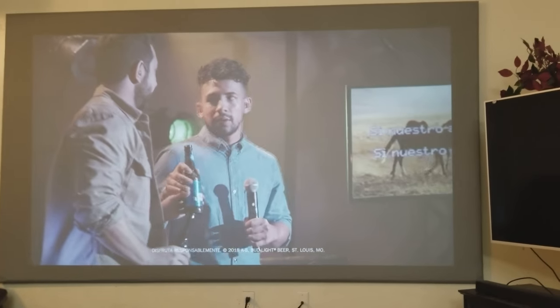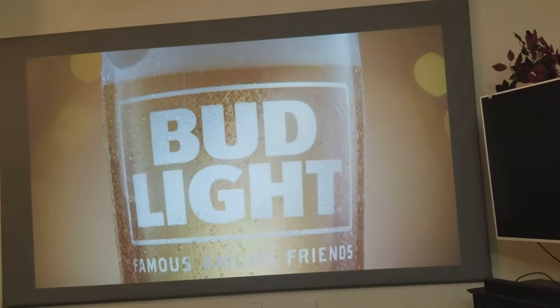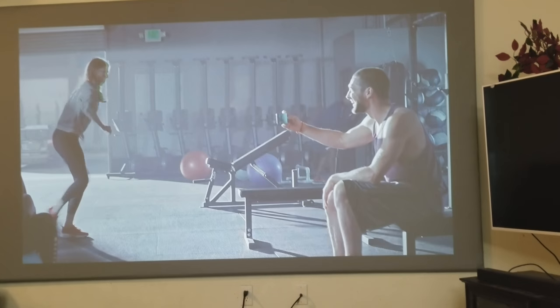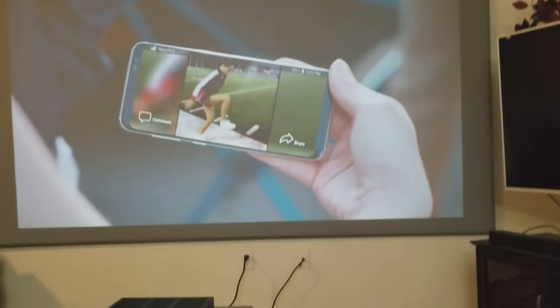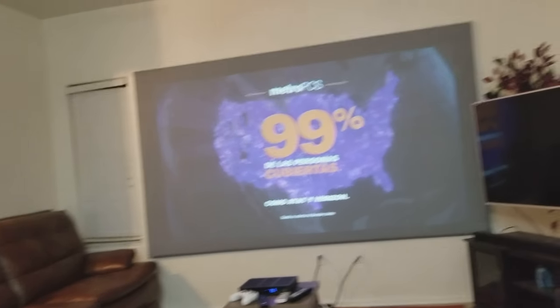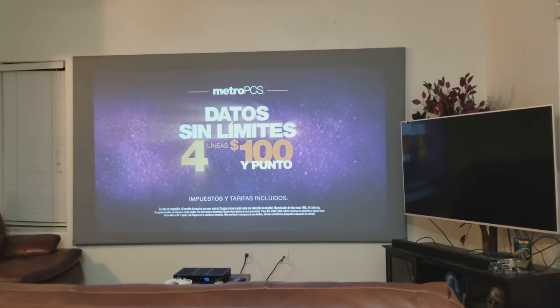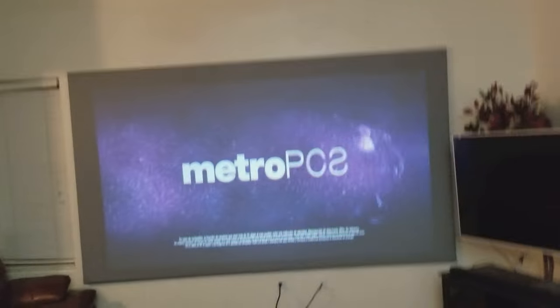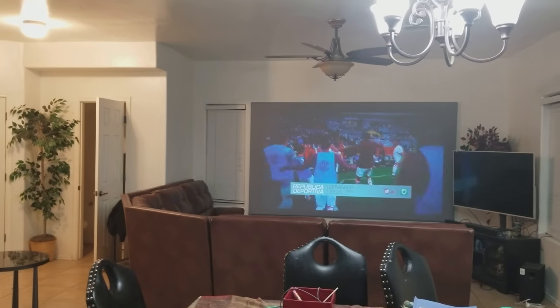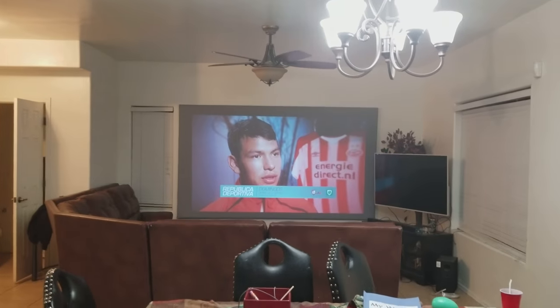The farther away you sit, the better the quality. Right now I'm not that far away but I think this is a perfect size for viewing — like in a theater where you don't want to sit in the front seats. A hundred to 110 inches would be fine. From my kitchen table you have more distance so it's gonna look even better, and you can see it's still great quality from here.